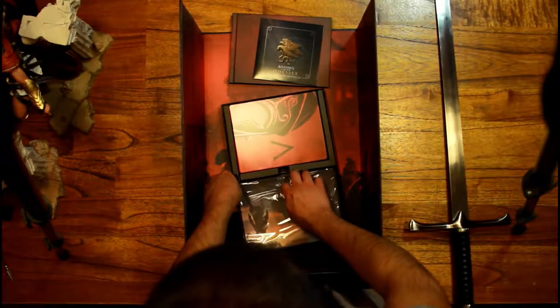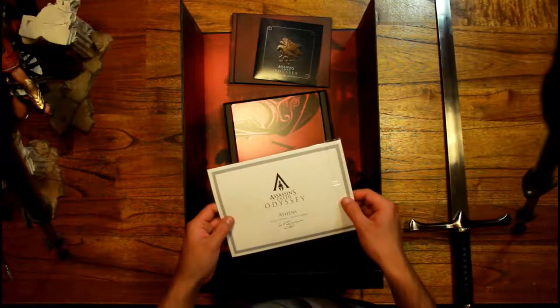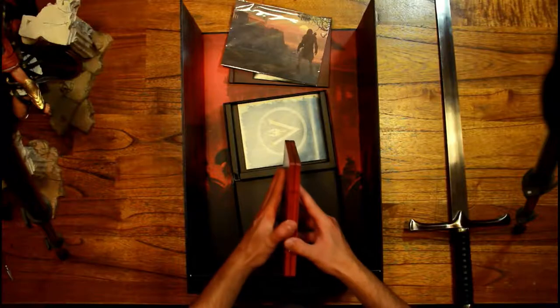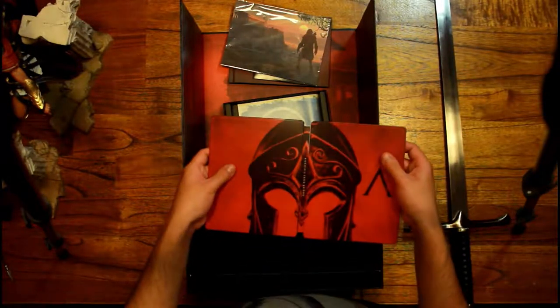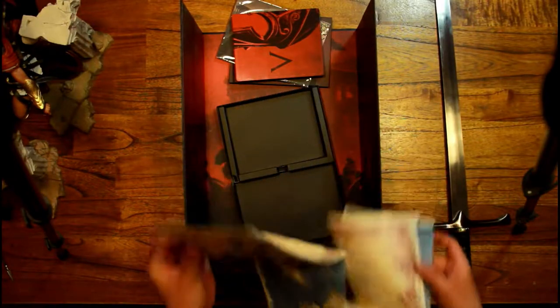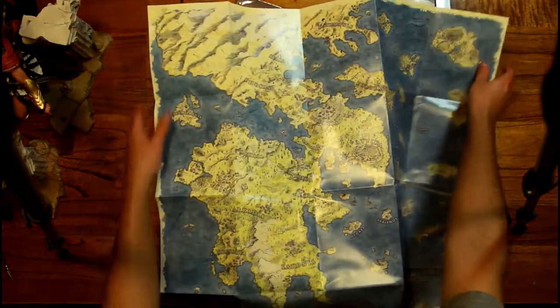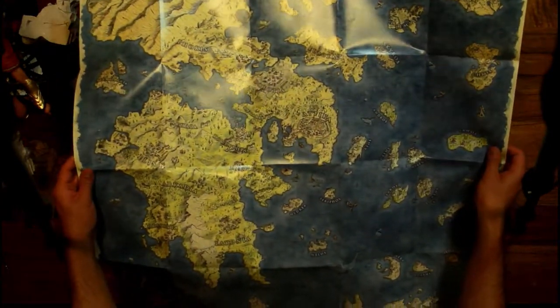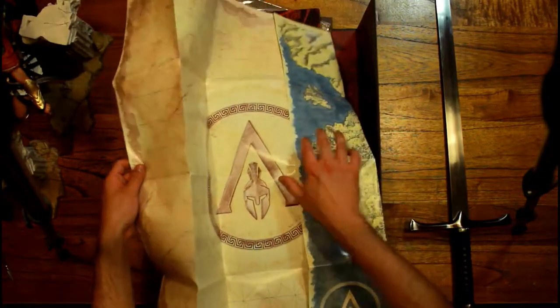Some lithography, some artwork printed out on expensive paper. Now this is the beautiful steelbook — there's a nice Spartan helmet on the outside, looking really sleek, and I think this is a map of Greece on the inside. Let's open it up — it definitely is, and it looks really big, so there's going to be plenty to discover. On the back, it's just an old-style print with the Assassin's Creed Odyssey logo — very, very nice.